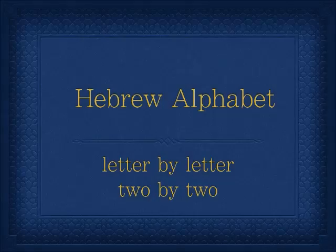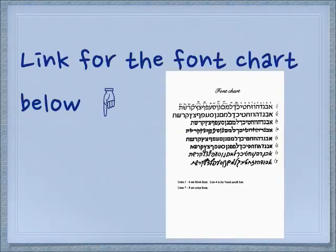Shalom. Today we are returning to the Hebrew alphabet, letter by letter, where we study two letters at a time. Remember to get your font chart and print it out — you will find it very helpful.